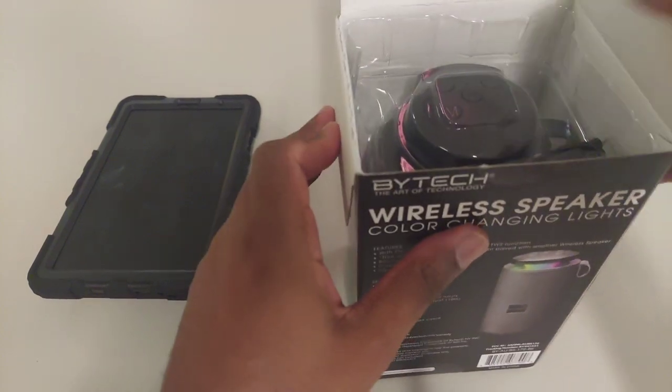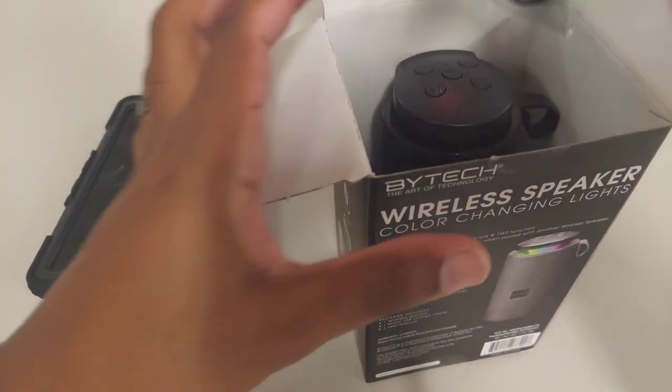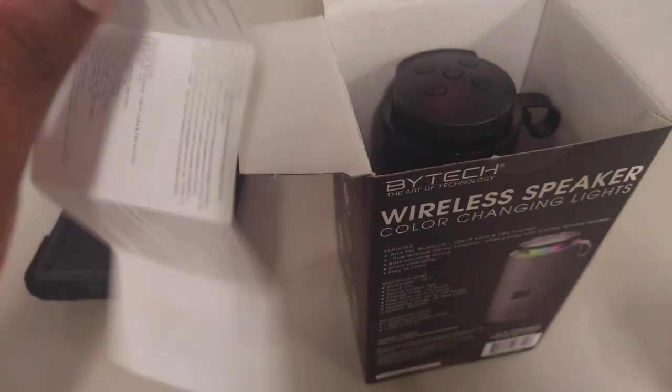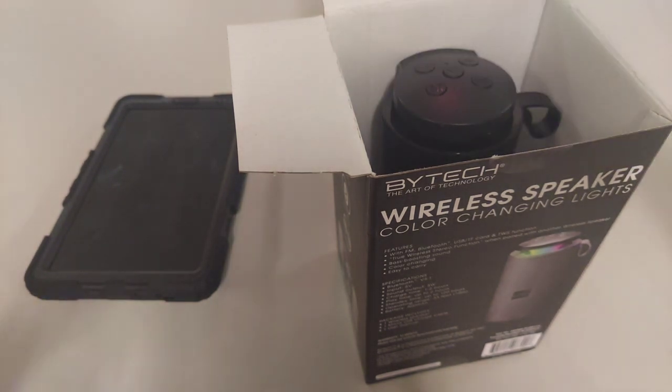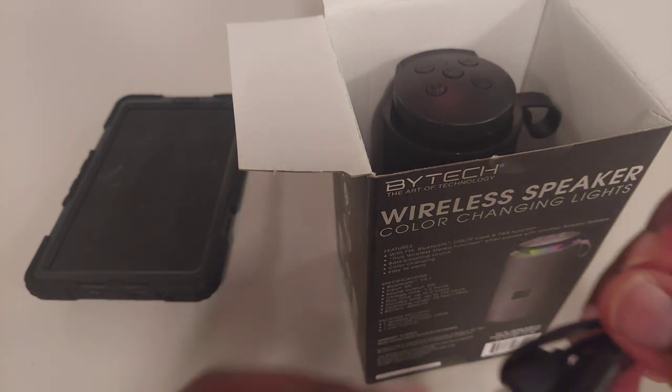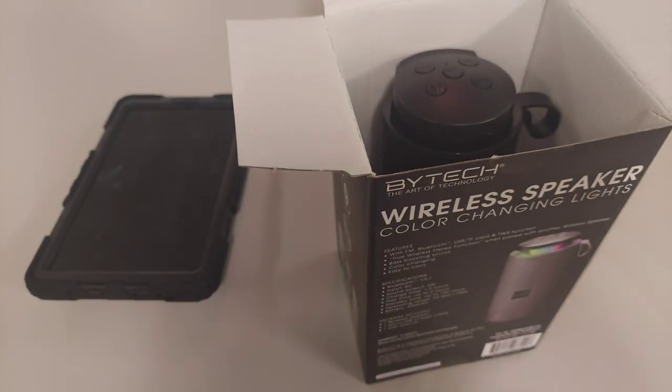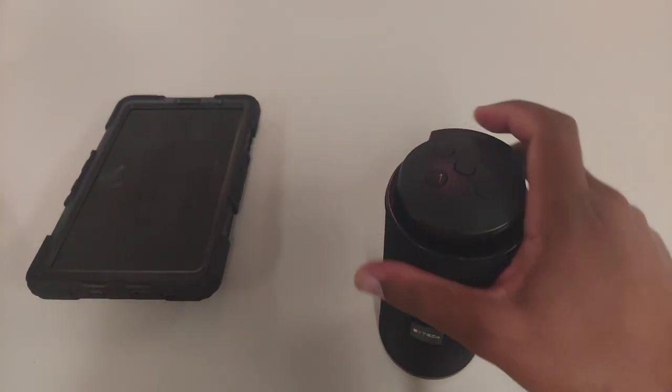I do not believe this speaker has an IP rating — I looked in the manual. What you're seeing is exactly how it's normally unboxed, minus the little instruction manual that's normally up top when you first open the box. It comes with a micro USB, so as usual most of these speakers are going to be micro USB.